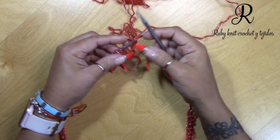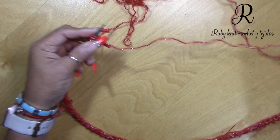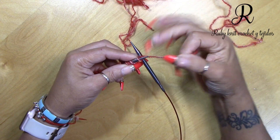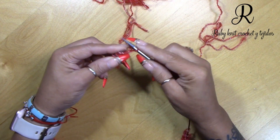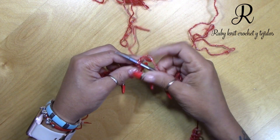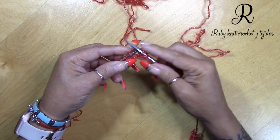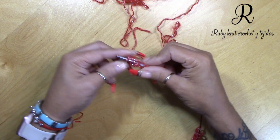Once you finish casting on your stitches, you're going to do two rows of knit. Knit all the stitches until the end, go back with another knit row, and after that we will start with row 1 of the motif.